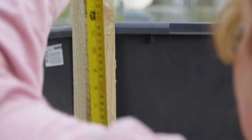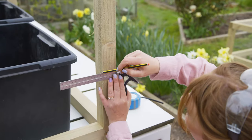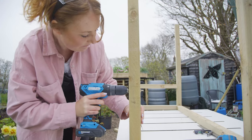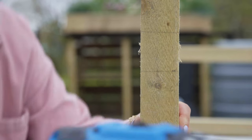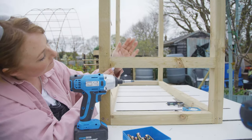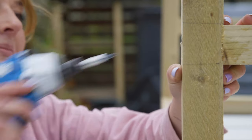Next you'll need to add two shelves: one to support the water storage buckets and one for the planter. The shelf for the buckets needs to be far enough off the ground so you can get a watering can underneath to collect the recycled water. Once you've marked where your shelves need to be, simply cut and secure batons horizontally between the legs to create brackets for your shelves to sit on.